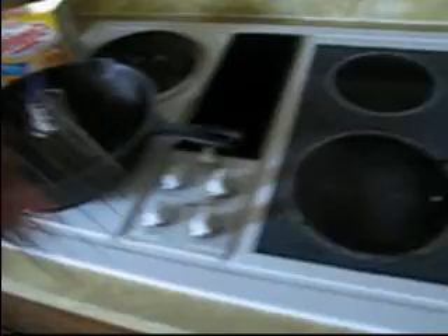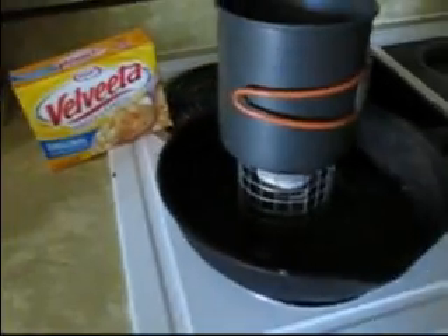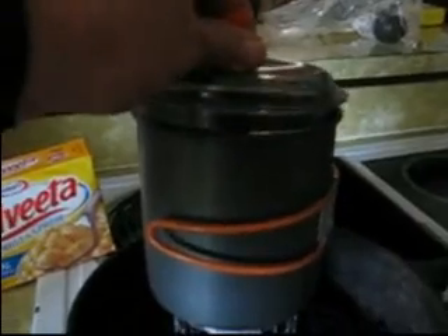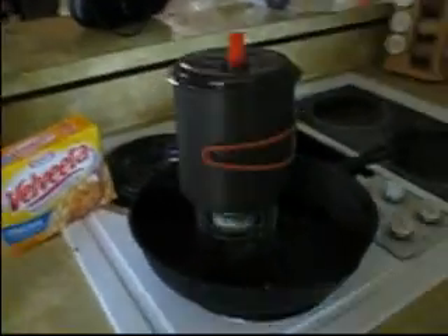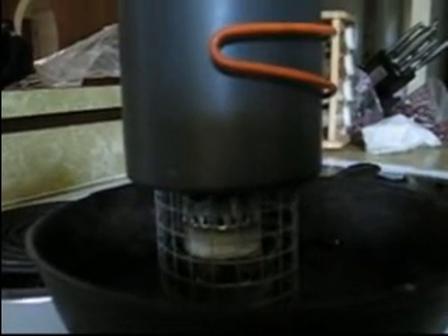We're going to put our 2 cups of water into our cooking pot, and we're going to get our little pot stand and set it on there and see what happens. Let's see if we can still see the light coming through there — that seems to still be going. We'll see how long it takes to get this thing boiling.